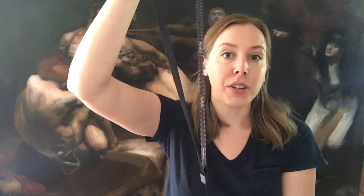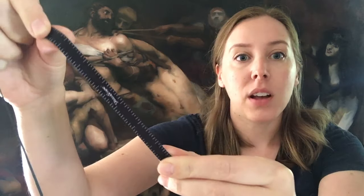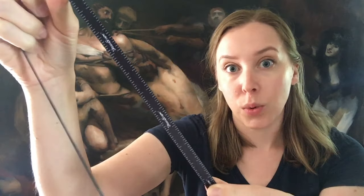And this is the Drawscope. It comes with a string so you can wear it around your neck when you're working, and there are also measurements on that so you can use it as a tool for measuring. The Drawscope has two mirrors inside it.